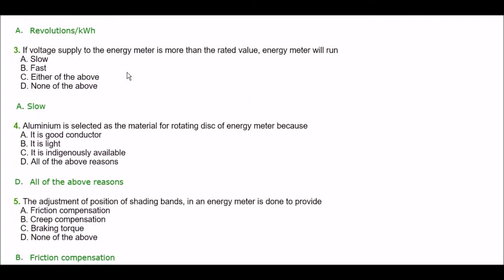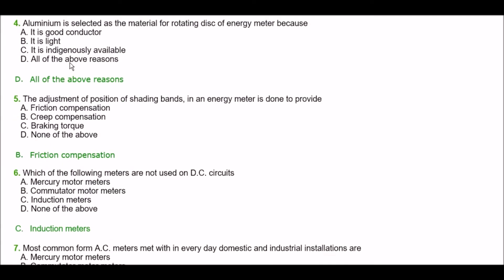Next question. If the voltage supply to the energy meter is more than the rated value, the energy meter will run — option A: slow, option B: fast, option C: either of the above, option D: none of the above. The right answer is option A — slow. If voltage supply to the energy meter is more than the rated value, the energy meter will run slow.